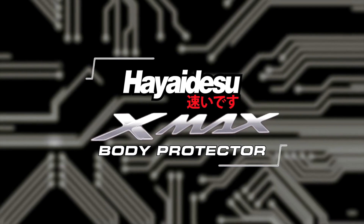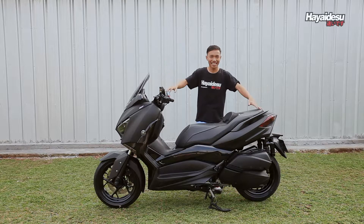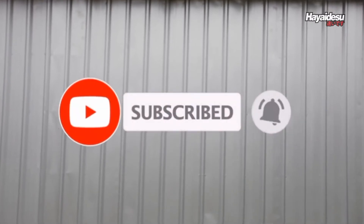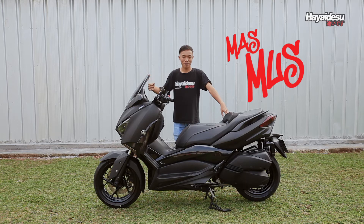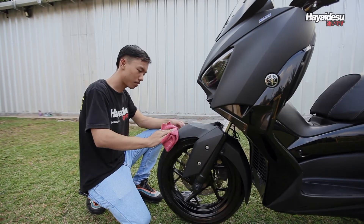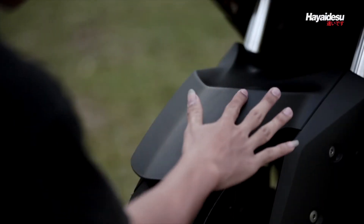Kali ini gue dan Mas Mus akan kasih tau cara pasang buat si bongsor Yamaha X-Max. Jangan lupa subscribe dan tekan loncengnya untuk mendapatkan update produk Haidesu. Mas Mus kayaknya udah gak sabar nih, let's go! Sebelum instalasi, pastikan permukaan yang akan ditempel bersih dari debu dan kering.